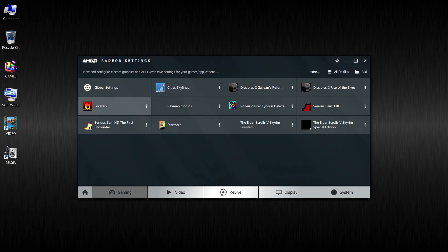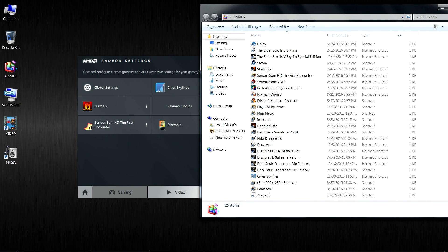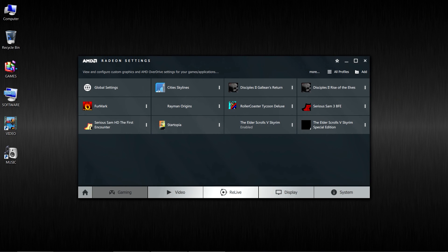Here's the issue — those are the games that are shown, and that's only a quarter of the games that I have. Where are the rest? Nobody knows. AMD just doesn't seem to want to show them.